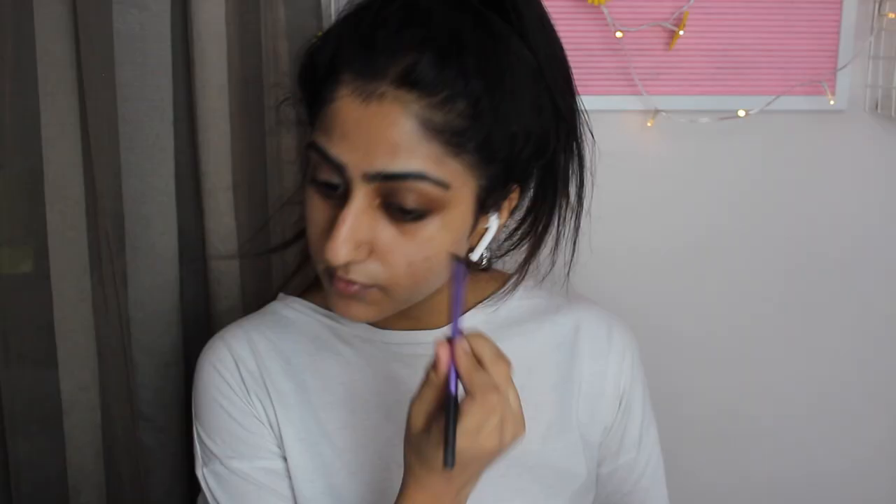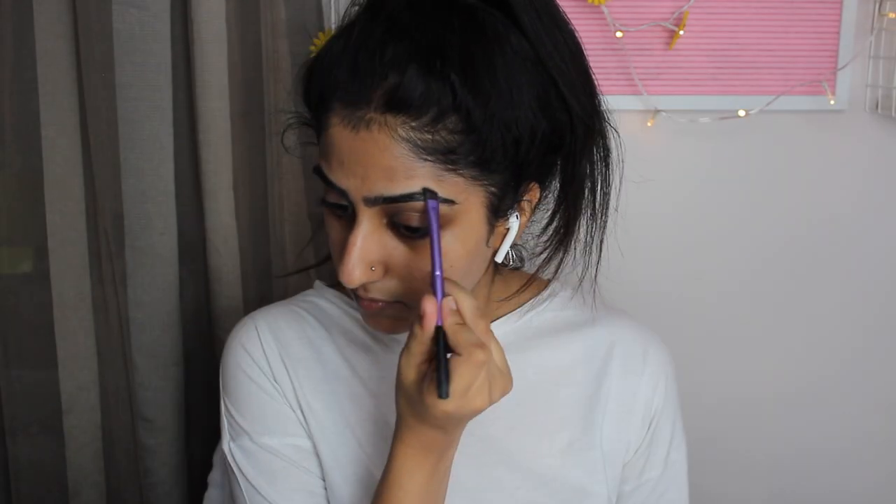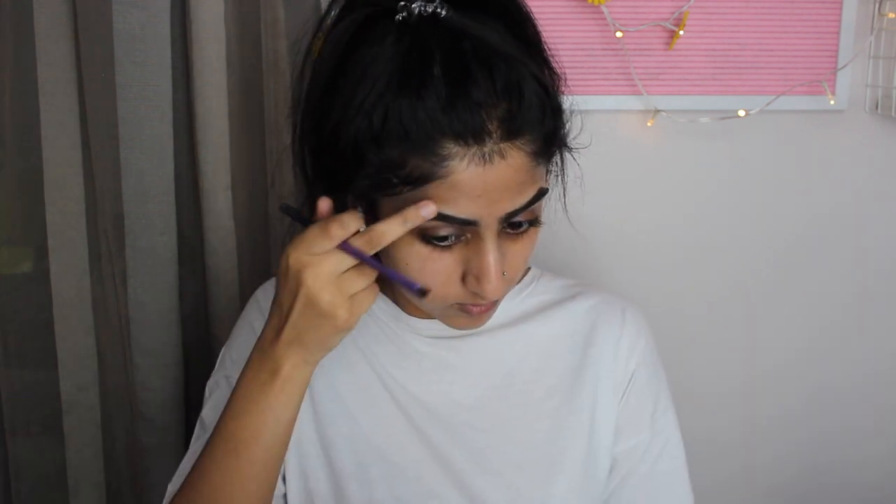Now onto my eyebrows — I always use the Collection 2000 Brunette Eyebrow Kit and I just like to make a fake little arch, that's how I like my eyebrows.